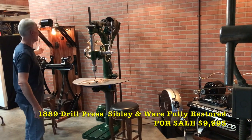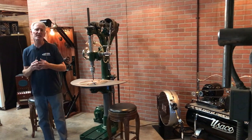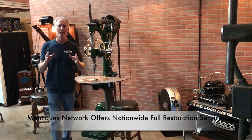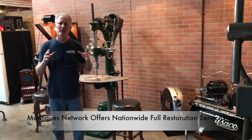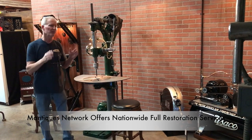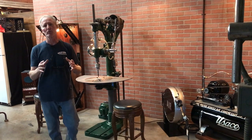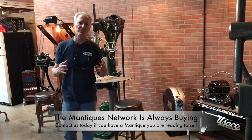I just listed this beautiful lathe a few minutes ago and now I'm listing this drill press. This is an 1898 Sibley Camelback drill press — 1898 is when it was patented. This is a flat belt drive drill press. We're doing flat belt stuff because it's the coolest, and it's all cast iron.